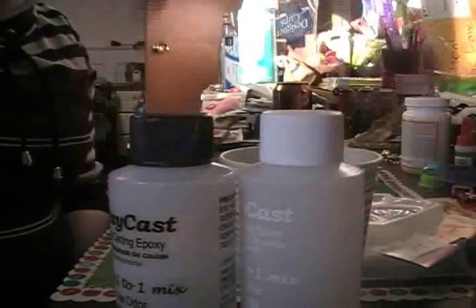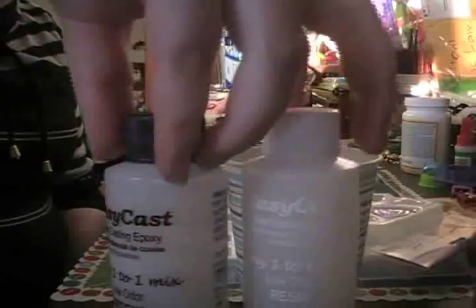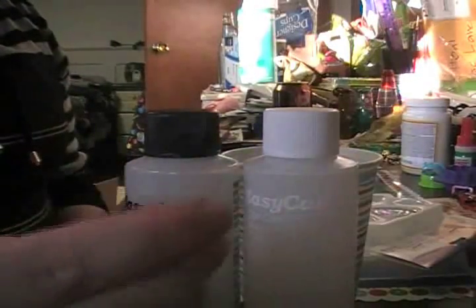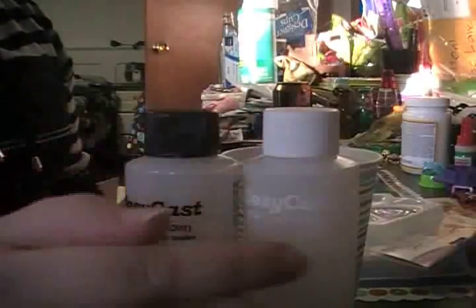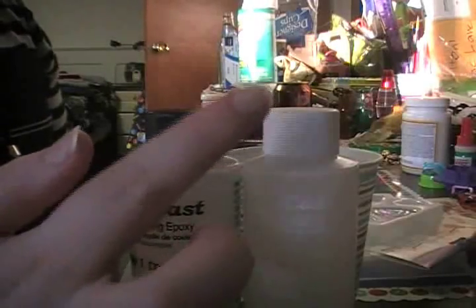Time to mix the resin. Make sure your cup has nothing in it. I use the cap method to measure. You need to make sure you measure the two parts equally — if you don't, your pieces will be too goopy or too bendable and it just won't work. Here's a link to my video where they got really goopy. So you can use measuring cups, but I like to use the caps because it's easiest.